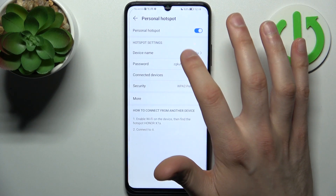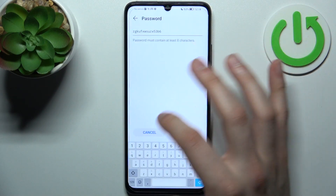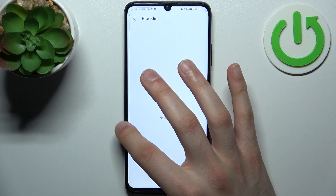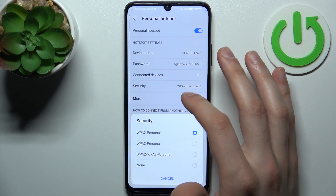For example, you can change the device name here, you can change its password, you can manage connected devices and add them to the block list, and you can set up the security protocol.